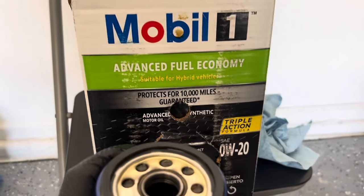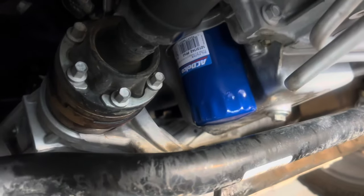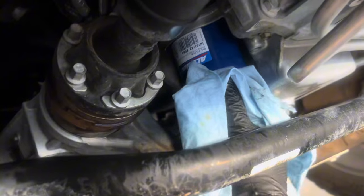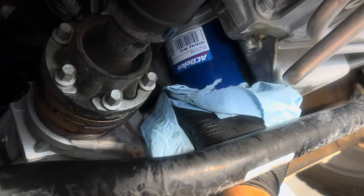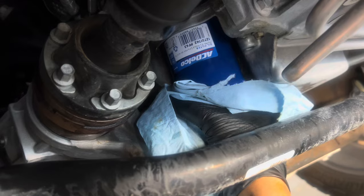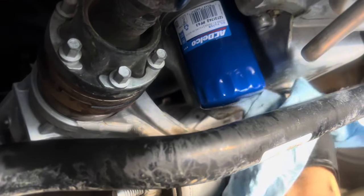Make sure there's a nice coating of oil on the new filter gasket, then install it. Thread the new oil filter on until it's nice and tight — don't overtighten it. Then wipe everything down and make sure there are no leaks.